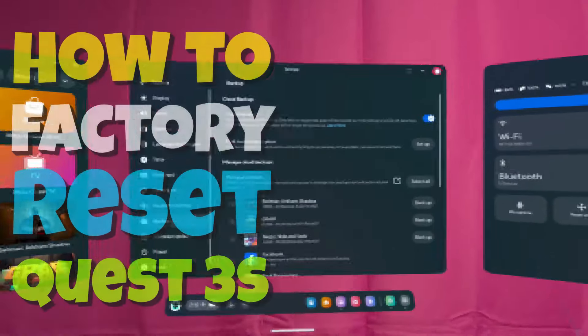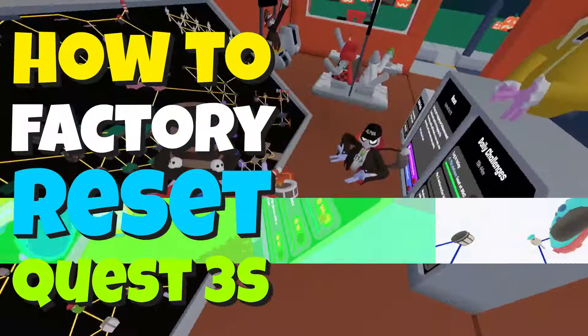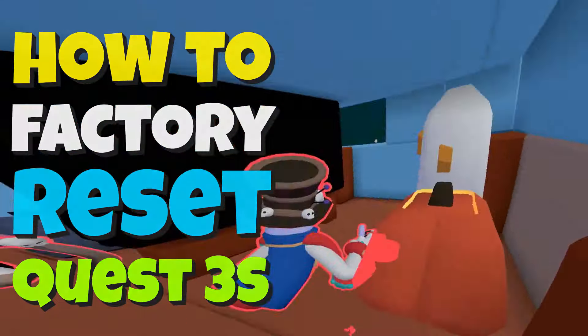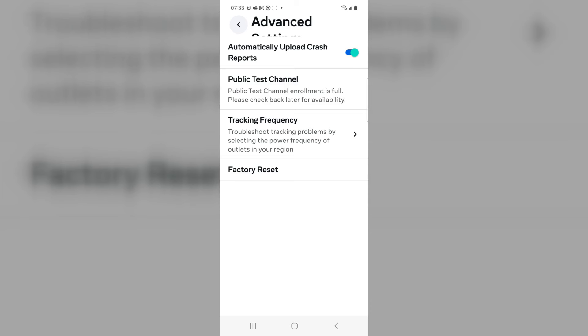Hello everyone, I'm Arainbow. Your Quest 3 is brand new and it's working great for you right now, but at some point something might go wrong. An update gets stuck, apps won't load, it's caught in a boot loop and always restarts. Whatever the issue, factory resetting the Quest is one simple way to correct problems.